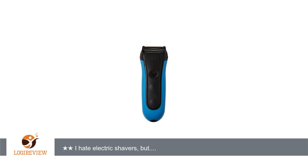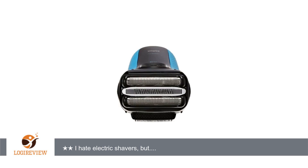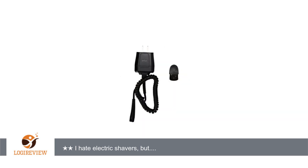I have never been a fan of electric shavers. I've always gotten horrible razor burn, and they always leave stubble that is irritating. I bought the shaver because it was on sale, and I had just spent way too much money on razor blades and shaving cream, and I'm tired of it.